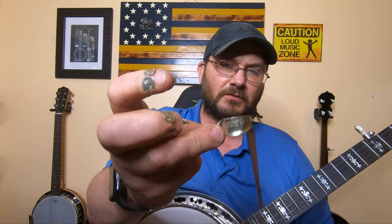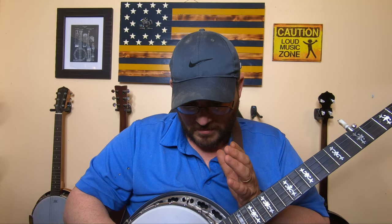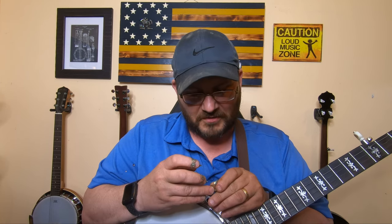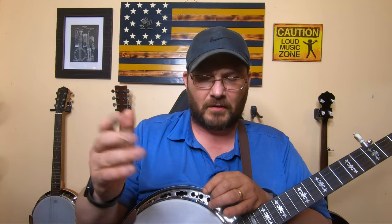So I switched to a metal thumb pick — a Dunlop metal thumb pick, which you can see here. I love the metal thumb pick because I could adjust it to my thumb to where it felt right. The only problem I had with it was it made the strings buzz whenever you play it hard. There was always a little bit of string buzz there that I never really liked. But I played it for years, switching back and forth between metal and plastic thumb picks.